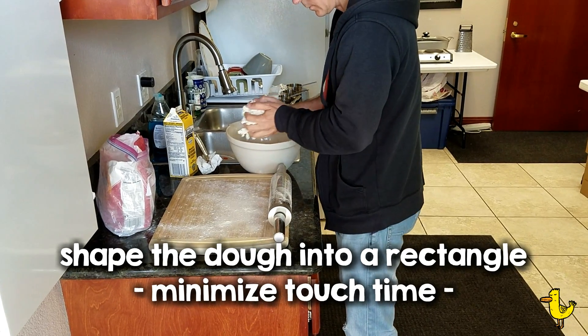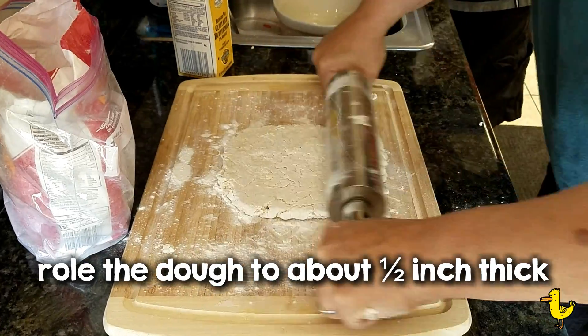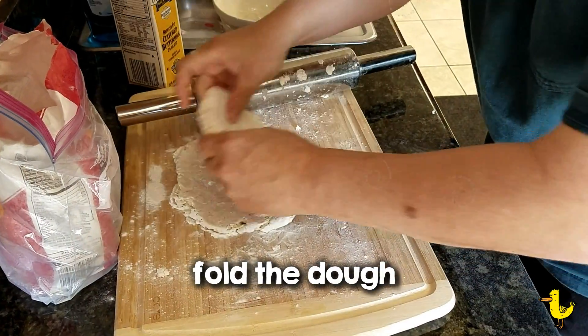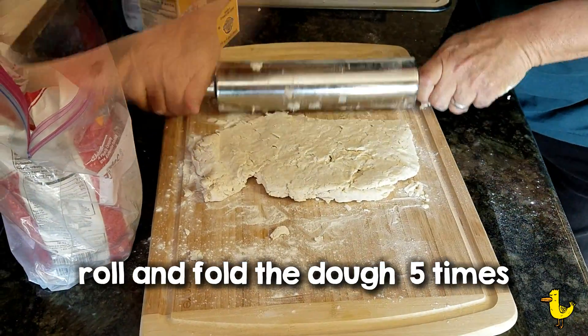Then shape the dough into a rectangle. You want to minimize your touch time — let's keep that dough cold. Roll the dough out to about ½ inch thick, and then fold it over and roll it again. Do that about 5 times.